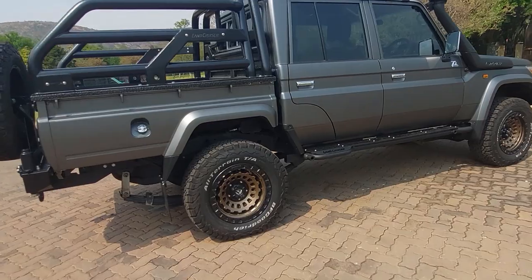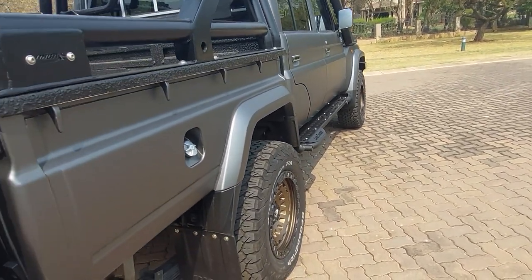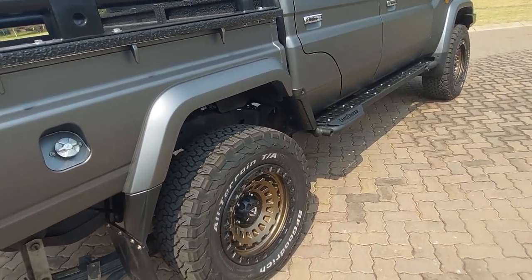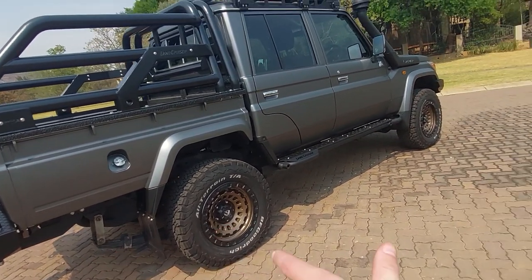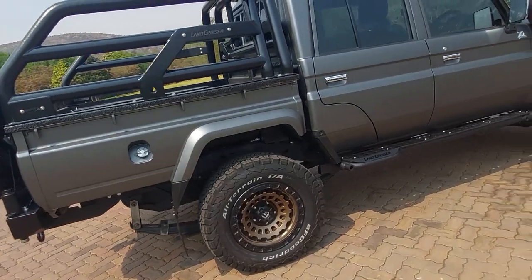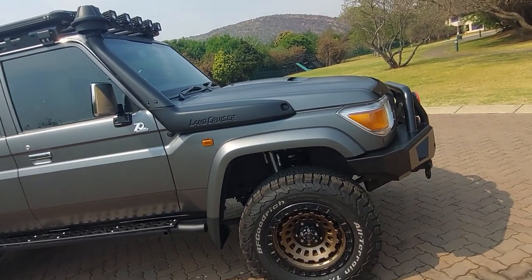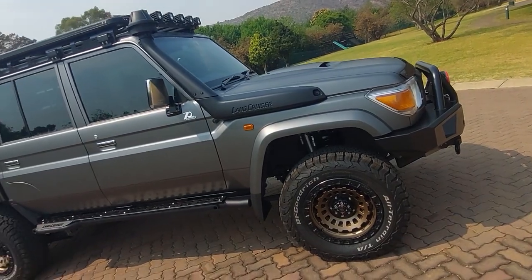One thing Toyota does which is weird is that the rear diffs sit narrow compared to the front — I don't know why, someone please tell me in the comments. So basically the diffs have been spaced so the vehicle sits more evenly. Speaking of brake hoses and pipes — if you don't know, the brakes on these vehicles actually suck — so this has had power brake calipers, discs with pads installed.